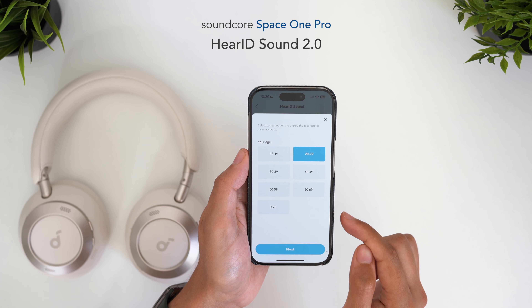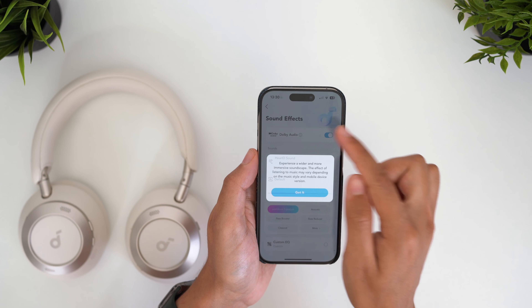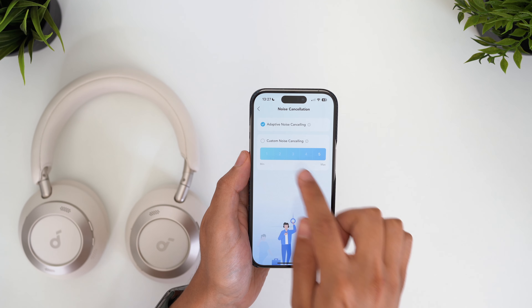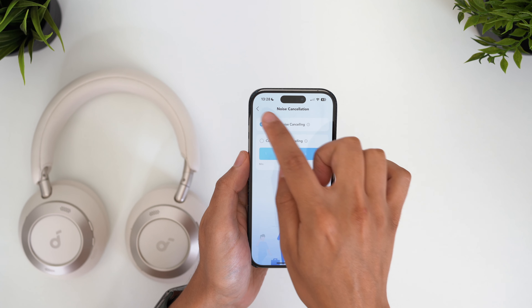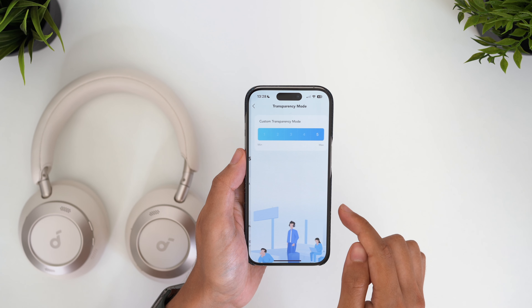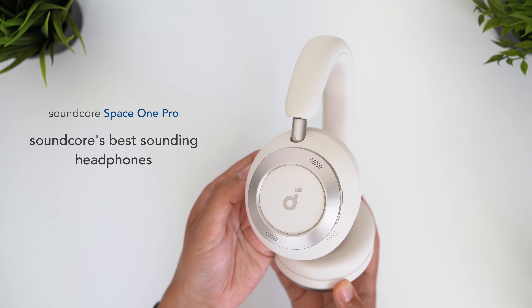The new HearID 2.0 simplifies and speeds up the process for setting a personalized EQ, and it gave me pretty good results. There's also a toggle for Dolby Audio, which is supposed to expand the soundstage, but I find it just makes the bass overwhelming and you lose the mids and vocal clarity. When switching from either ANC or transparency mode to normal mode, there is a significant boost to the bass that muddies the audio — it actually seems like a bug it's so obvious, though Soundcore has been known to do this before. Most people will be listening in ANC mode, but this is the one downside I've found with the sound and I hope an update can address it.